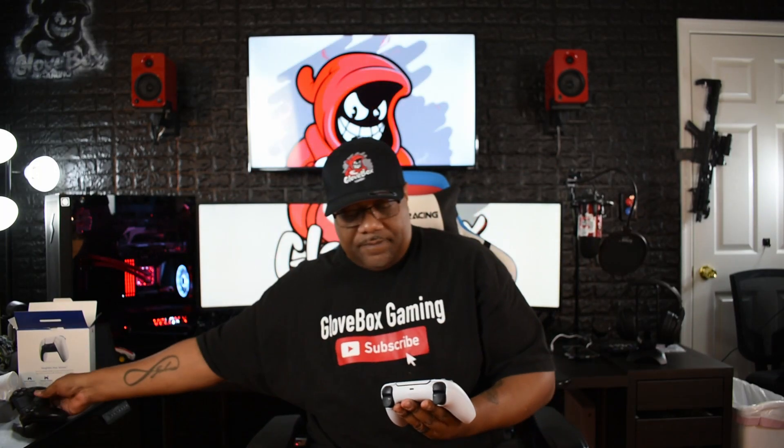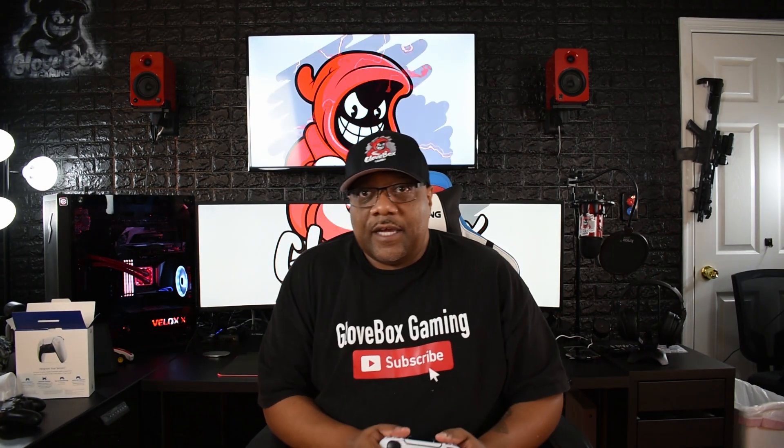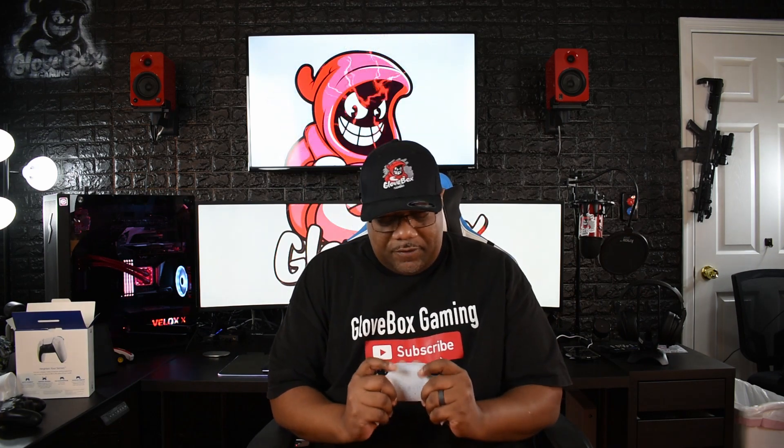It's slightly heavier than the DualShock I think. It's bigger too — the arms are a little bit longer than the DualShock. The button layout looks the same. It feels good, I can't wait to see how this thing works. The touchpad feels good. It feels comfortable in my hand — I got some big hands guys, so it feels pretty comfortable.